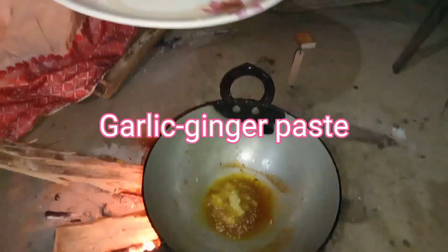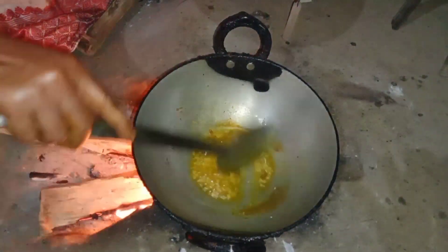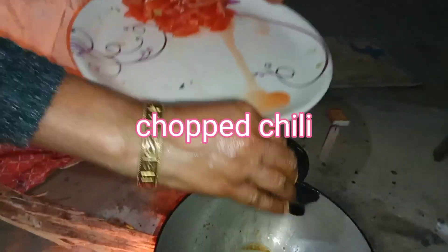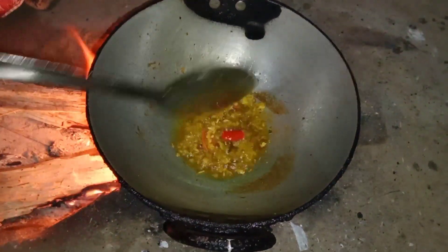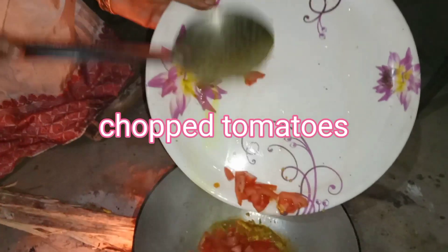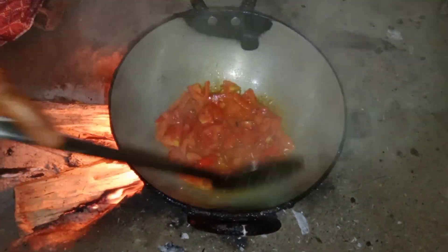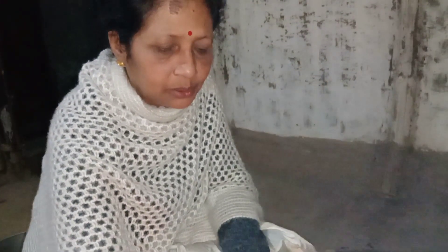I am going to put it in the pan and add a little bit of salt. I will add the salt. I will add a little bit of salt. I have to put the meat in the pan.